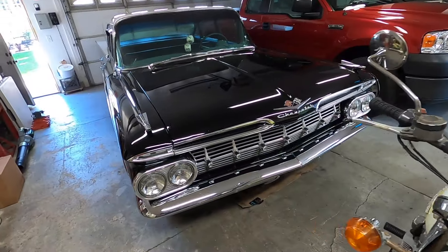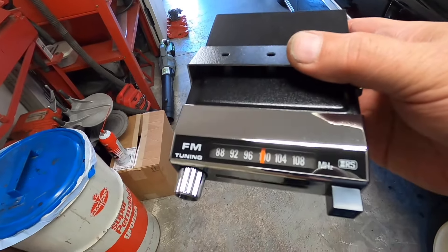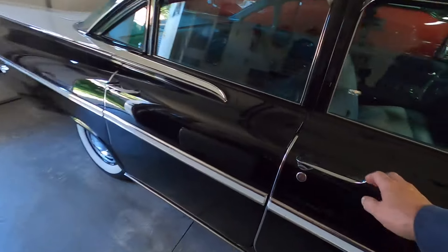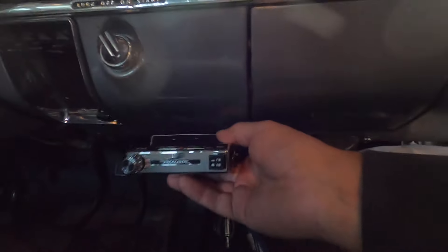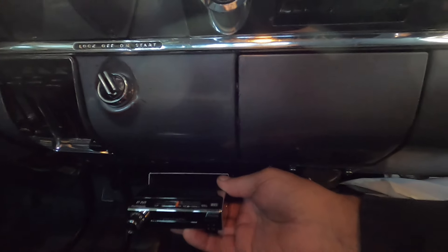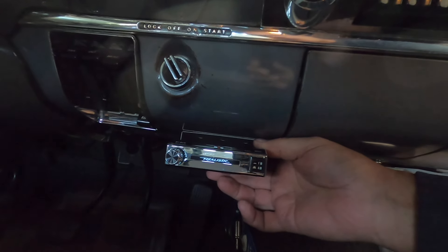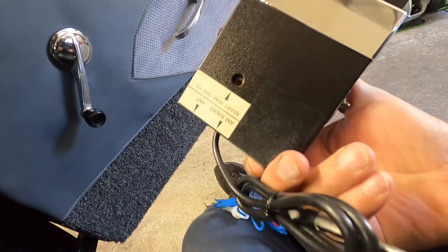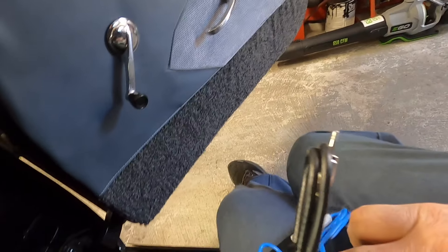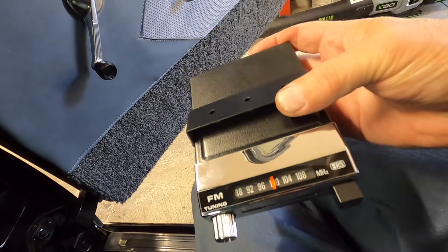Digging around looking for something else, I found the FM converter — it's a Realistic FM converter I used to have in this car. The screw holes still line up where I had it mounted. I had this when I was in high school, mounted under the dash. They're right there — that's where it was mounted. I'm kind of thinking of maybe putting it back in. I'm not getting rid of it because it's like brand new, so if I decide I want FM in the car again, I got it.